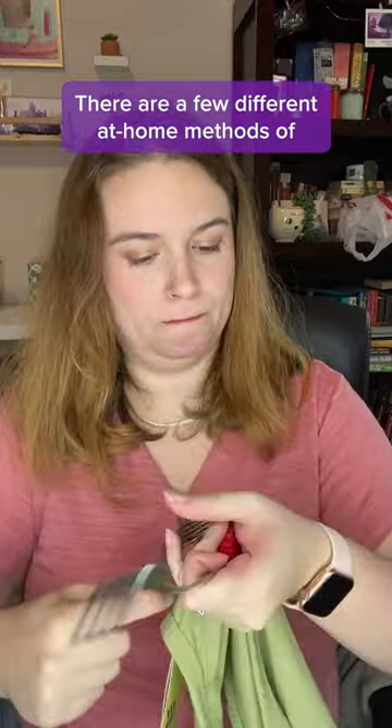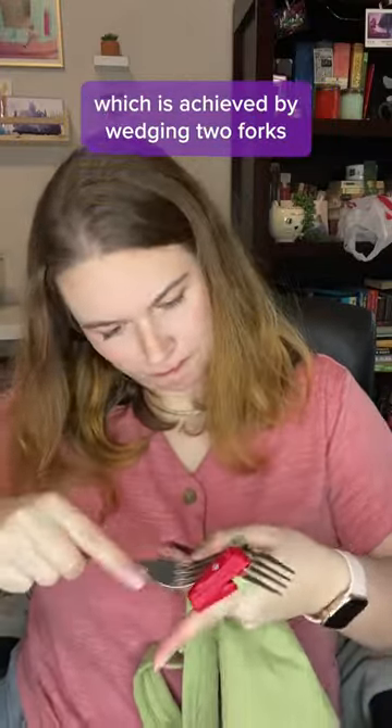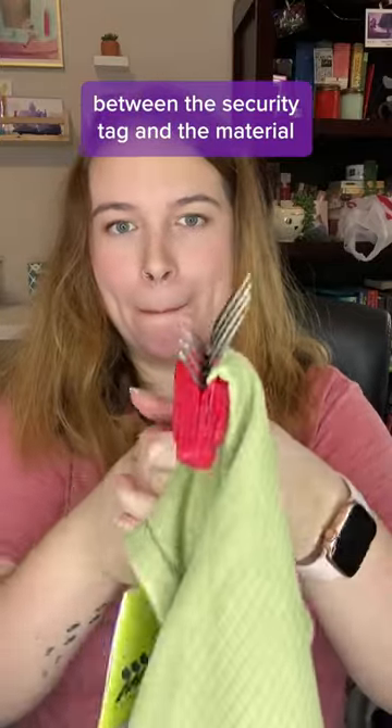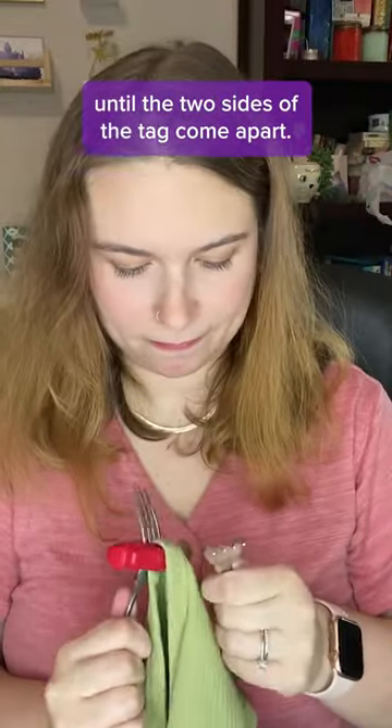There are a few different at-home methods of removing a security tag. I'm trying the two-fork method, which is achieved by wedging two forks between the security tag and the material and slowly prying and wiggling them until the two sides of the tag come apart.